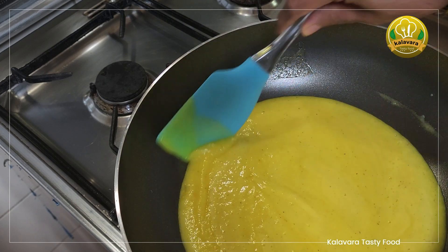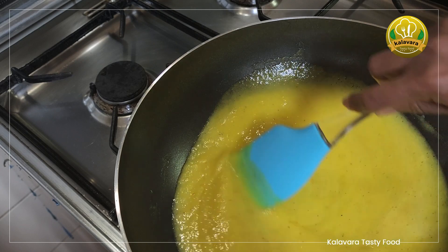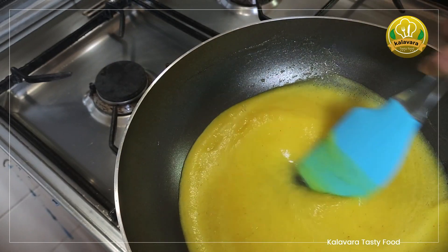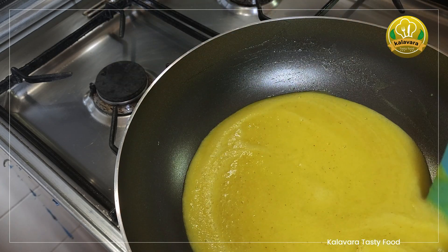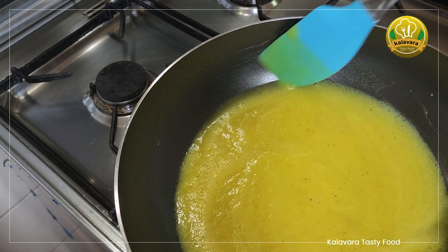Make a medium flame. Put the pineapple in the mixer and blend it a little bit.